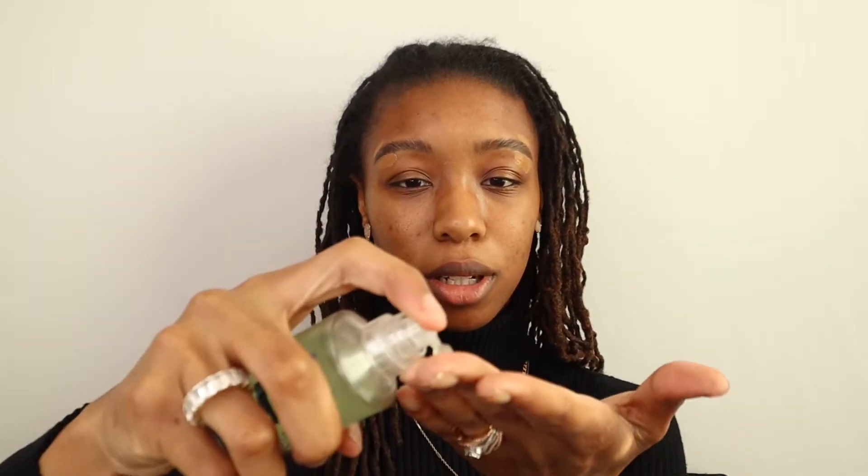Now I'm just taking my Juvia's Place to clean up a little bit. I usually just do the outer portion — I think that's quicker. While I let that sit, I'm going in with my Milk Makeup Hydro Grip Primer. I absolutely love this primer. It is so hydrating, and I don't have to worry too much because I know my skin is going to be hydrated all day whether the weather changes or not.